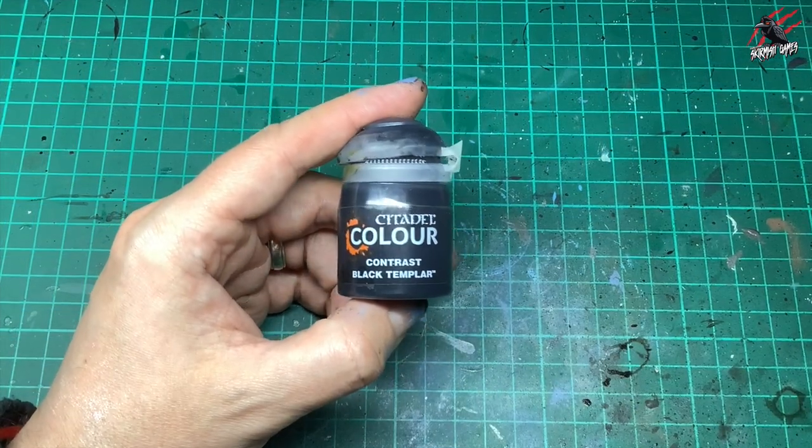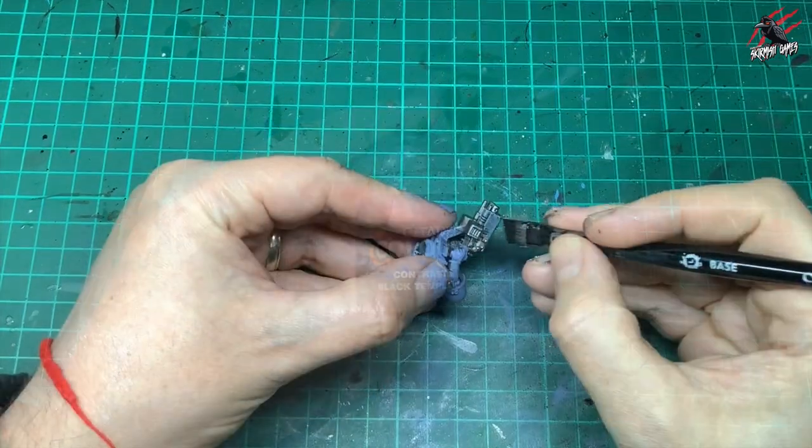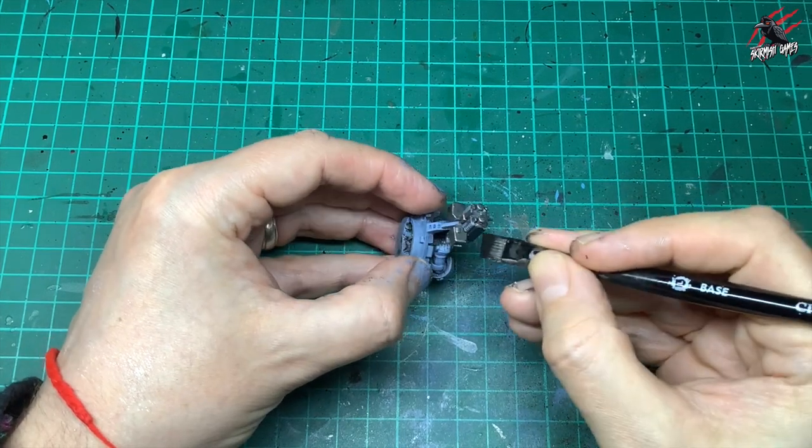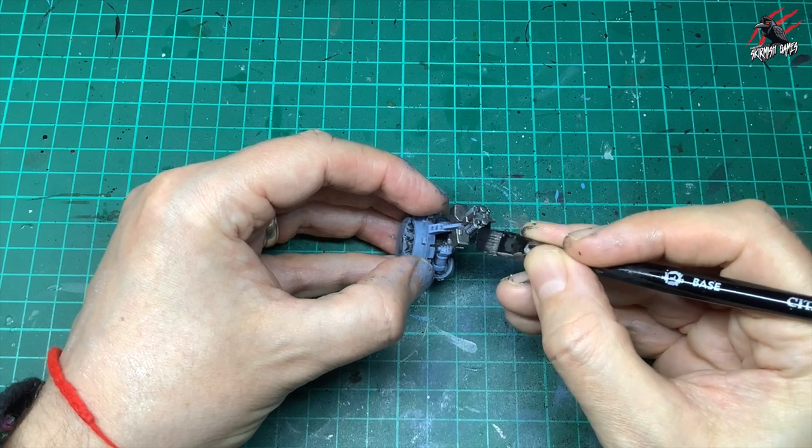Now it's time to grab some Contrast Black Templar and this is going to go on the black sections of the weapons. I'm using quite a big brush to get this done, and these square brushes are quite good for things like this.